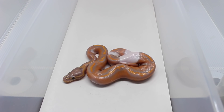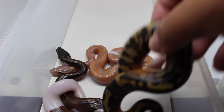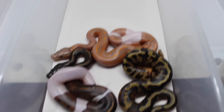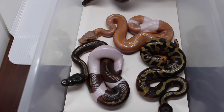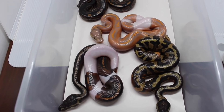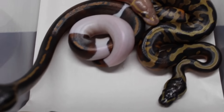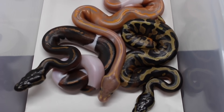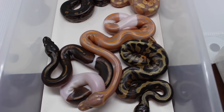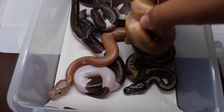So all in all, let's get all the animals from this clutch in here real quick — especially this dark black pastel and then this Coral Glow. These guys actually hatched out about a day later, so I have them housed with the other two from the opposite clutch.